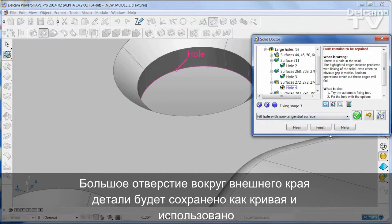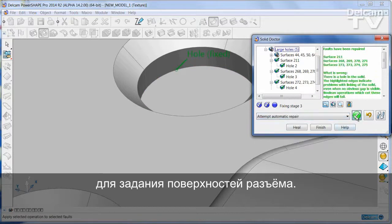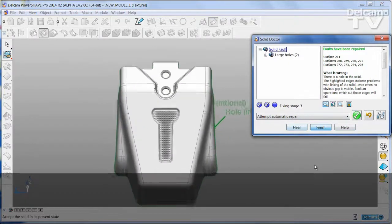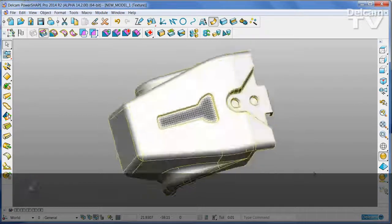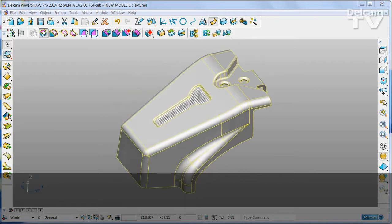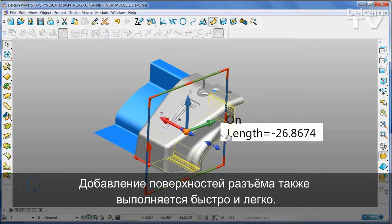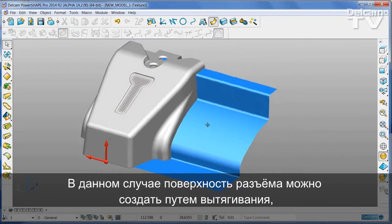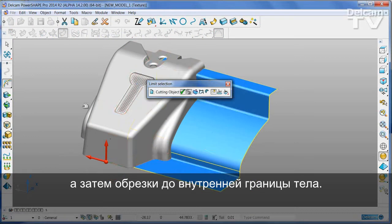The large hole around the outer edge of the part will be stored as wireframe and used to define split surfaces. Adding split surfaces is also quick and simple. In this case, the split surface can be created from a set of extrusions which are then trimmed to the inner boundary of the solid.